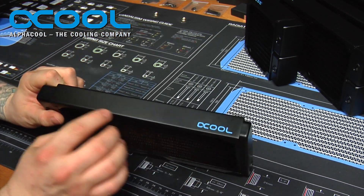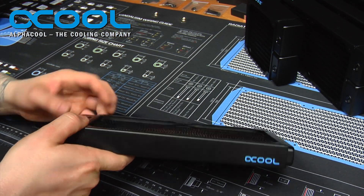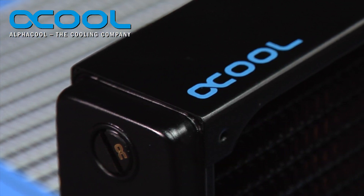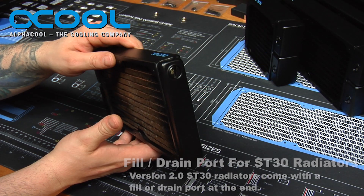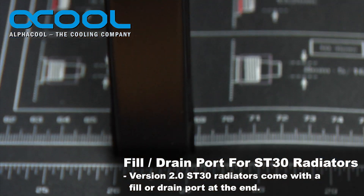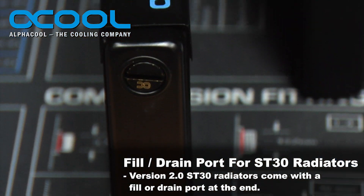On top of that, you also have a fill port now on the ST30 version, which is a little bit different than before — the standard Nexos version 1 radiator does not come with that fill port.